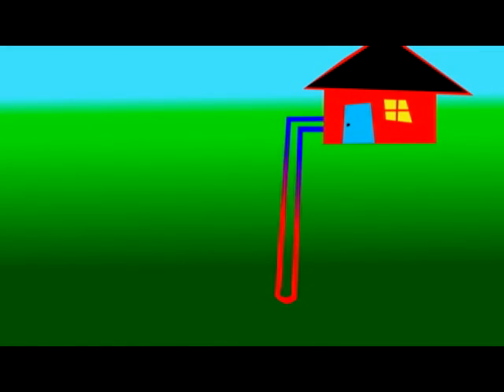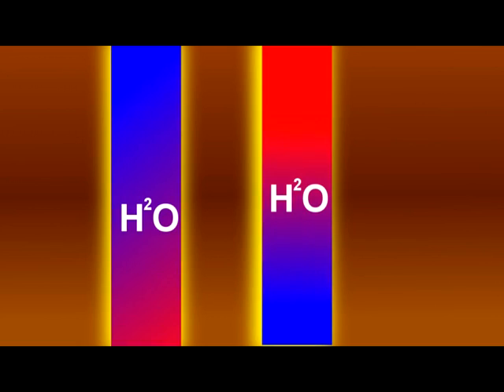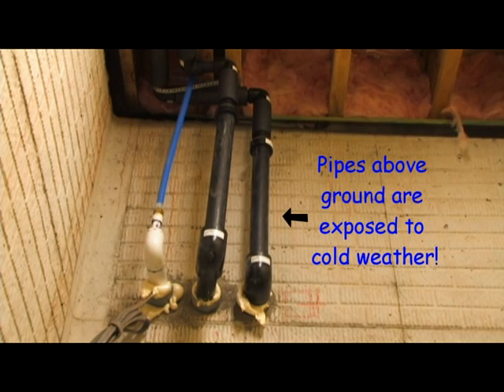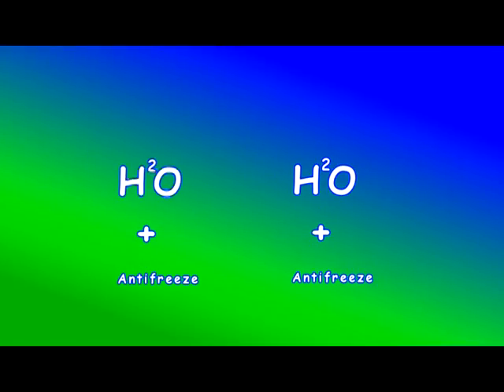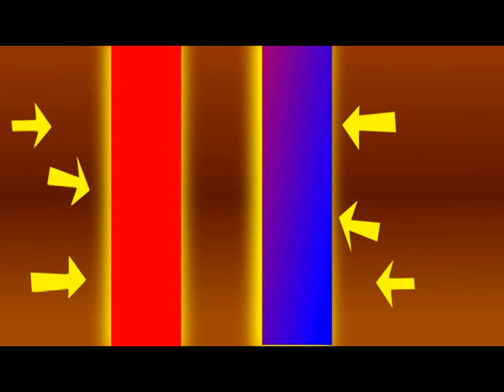Geothermal is cheaper because it's a lot more efficient than standard heat and air conditioning. Those pipes are full of water. You could probably get away with just water, but if the unit was turned off in the coldest part of winter, the pipes might freeze. So they mix it with a little antifreeze, sort of like your windshield wiper fluid. The water acts like a giant radiator, and the earth acts like a temperature regulator.